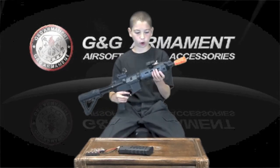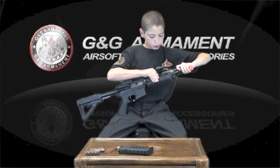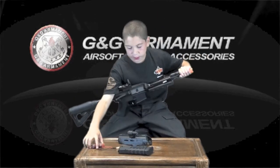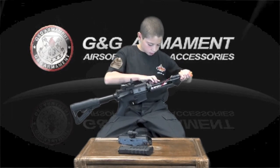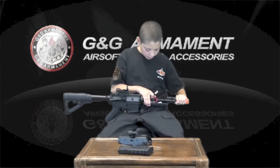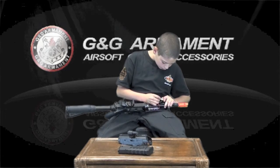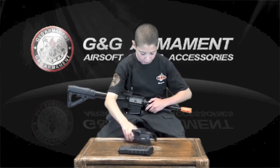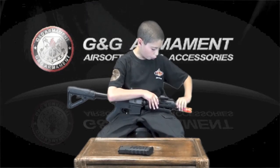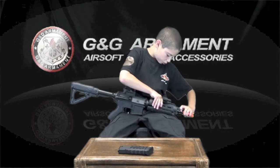Near the front, you will find the fake MOE handguard, which comes off to allow the battery to go inside. It comes off, and you take your custom GR4 battery, pop it right in here, and then you will take these two pieces — each with a square and a circle — and put the squares and circles together. When you hear them click together, you will take the top of your handguard, pull back this piece, and place the top of your handguard back onto the weapon.